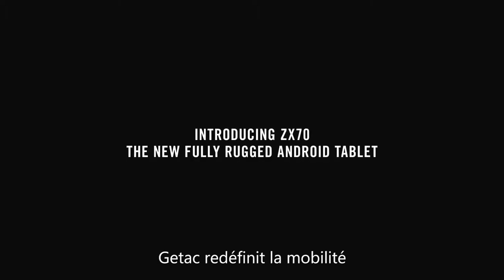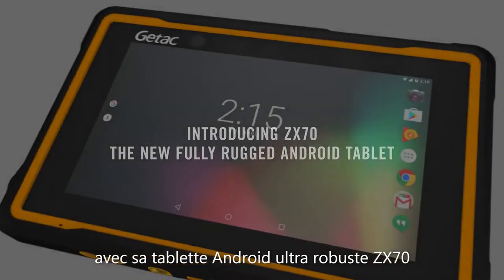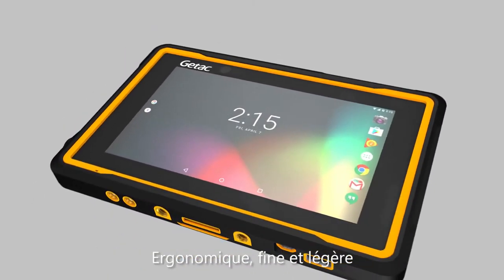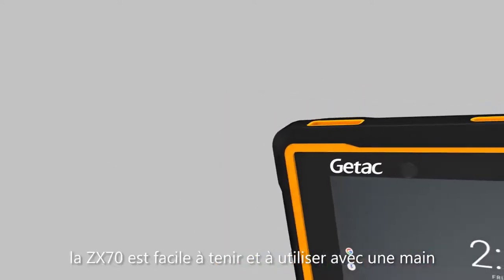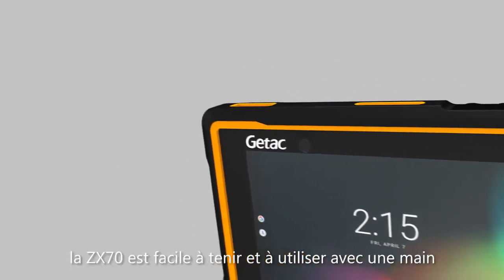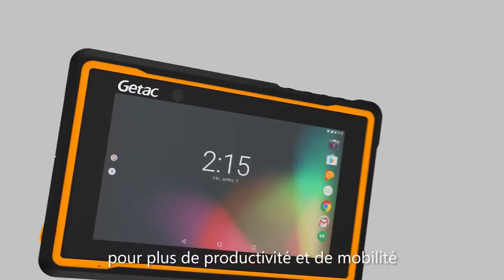Redefining what it truly means to be mobile, G-TAC introduces the ZX70 fully rugged Android tablet. With a surprisingly thin and light ergonomic design, the ZX70 is easy to hold and use comfortably in one hand, making it the ideal solution for improved mobile productivity.